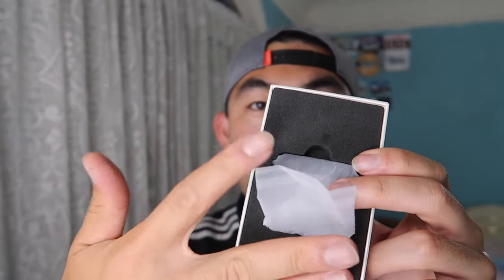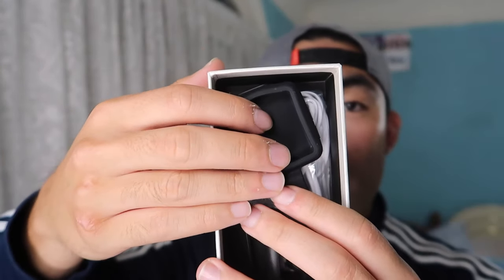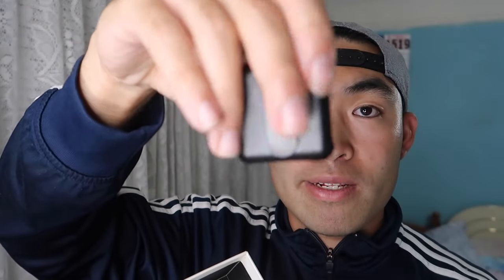When you open the packaging, the first thing you get is the actual product right here — kind of reminds me of the iPod Nano days, if you guys remember those. After you remove that component, you have a little wristband that you can use to put the product on. They also provide you this little clip where you can clip it on like an iPod Nano, like the old days.